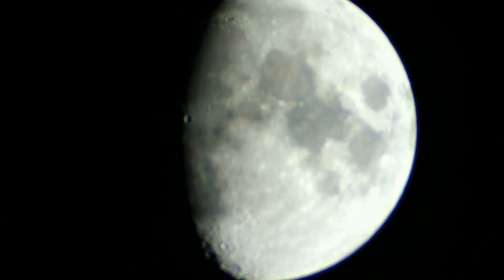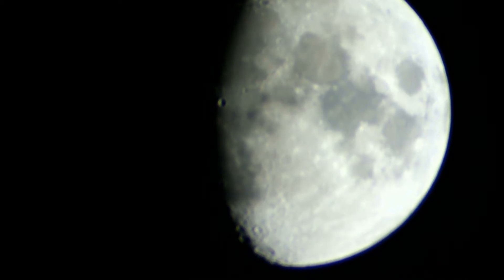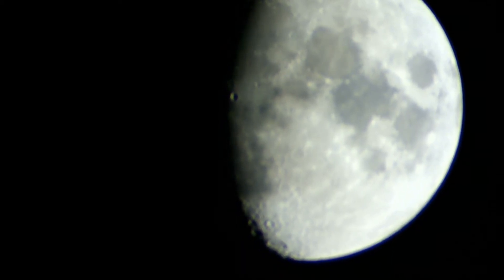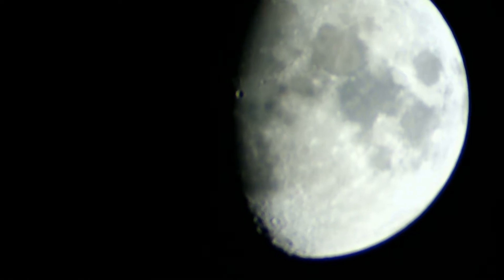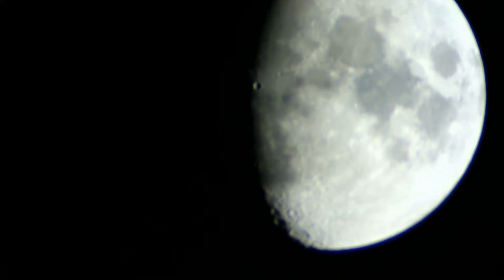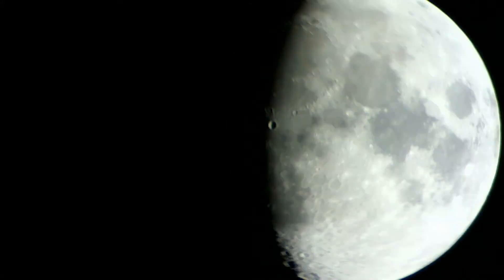Here's the moon — this picture is kind of out of focus. This is actually a video. It's pretty interesting that you can see the moon slowly move by as the Earth rotates. When it does that, the telescope goes in and out of focus. Also, a lot of what you're going to see here is wobbly because the telescope mount is just a tripod.